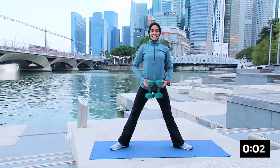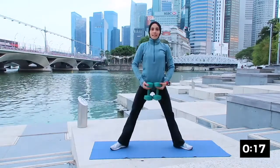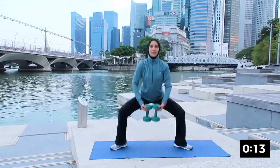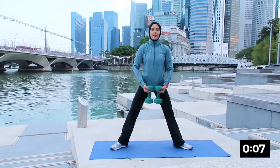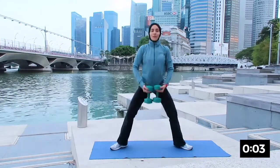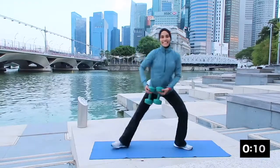The next one will be weighted sumo squats. Hold the dumbbells between your hands and go all the way down to about a 90 degree angle. This one will work on your glutes and also your hamstrings. Inhaling down and exhaling up. Good, keeping your shoulder open. And rest.